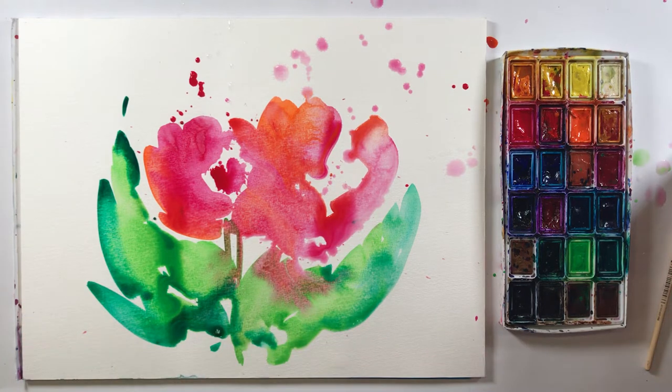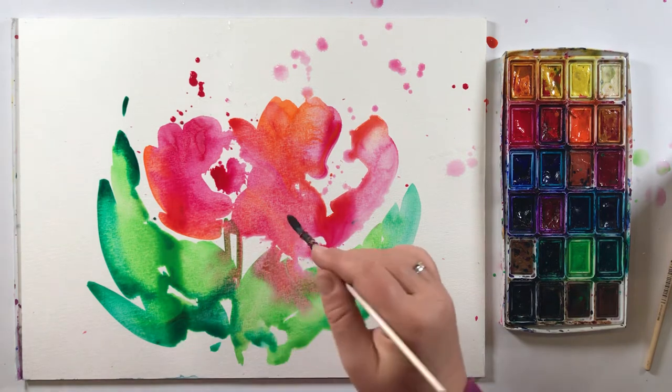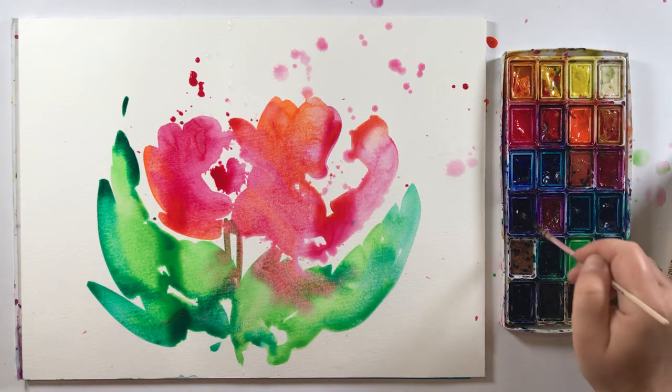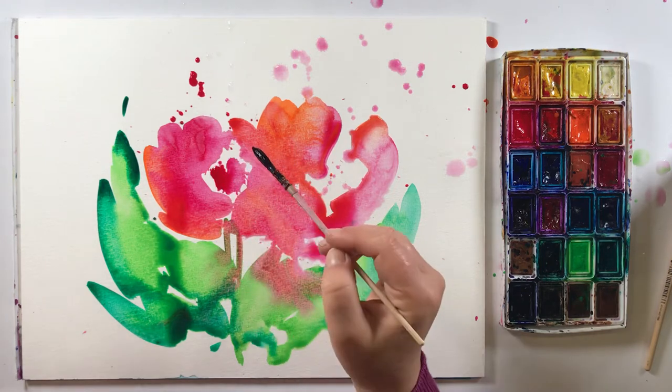And then we can take a smaller brush, some small one. And in that color we can make some darkness here. Just to know how it works — it's very important to have this white.